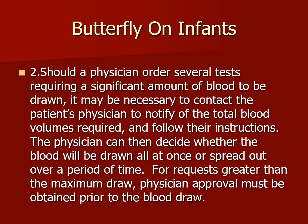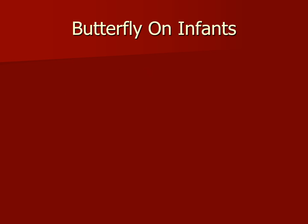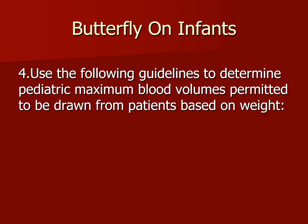Should a physician order several tests requiring a significant amount of blood to be drawn, it may be necessary to contact the patient's physician to notify of the total blood volumes required and follow their instructions. The physician can then decide whether the blood will be drawn all at once or spread out over a period of time. For a request greater than the maximum draw, physician approval must be obtained prior to the blood draw. Check with the laboratory to verify absolute minimum volumes, and if the test is sent to a reference laboratory, request that information from them as well.